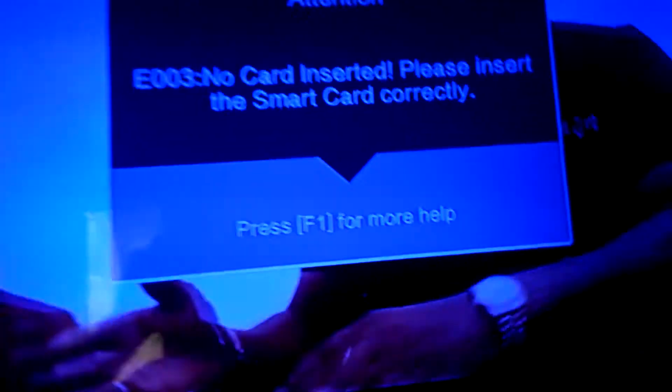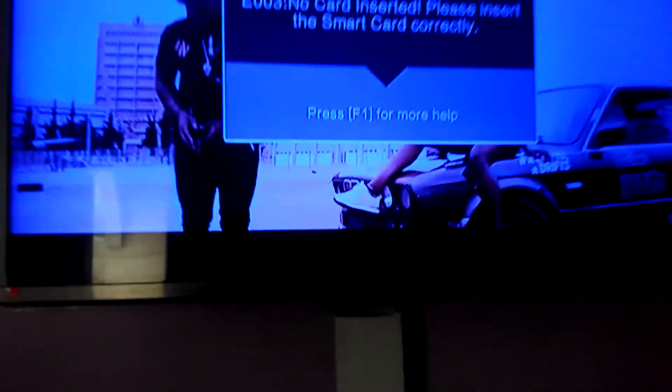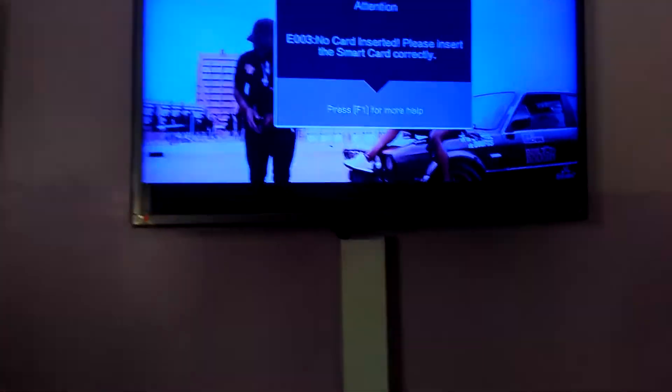Whenever you see this 'No card inserted, please insert the smart card correctly' message, to solve this, the chips may have been dirty somehow. So here is what you do.